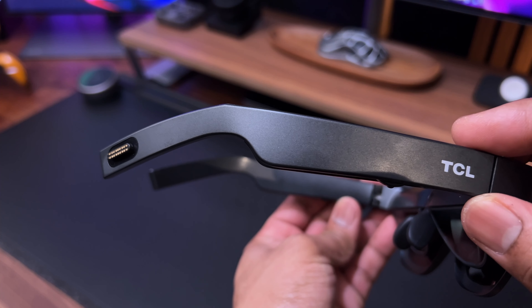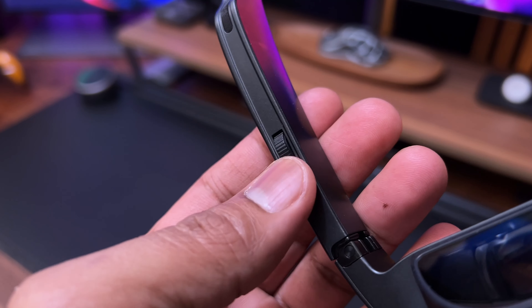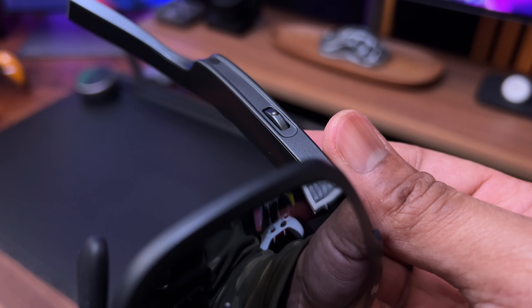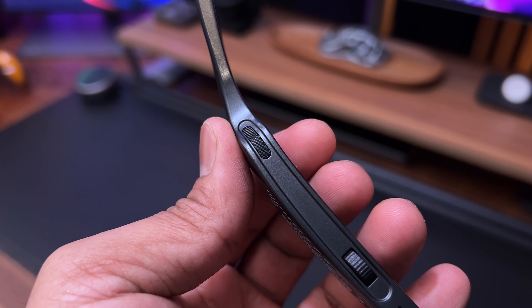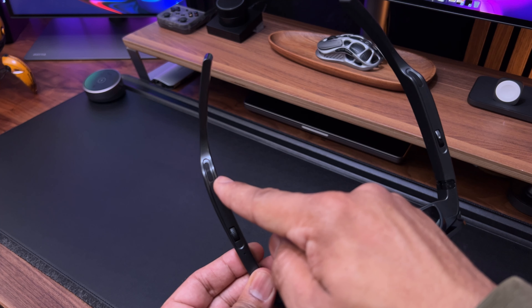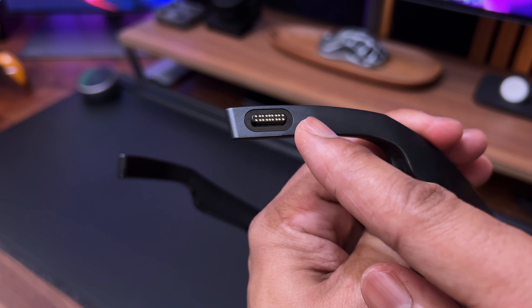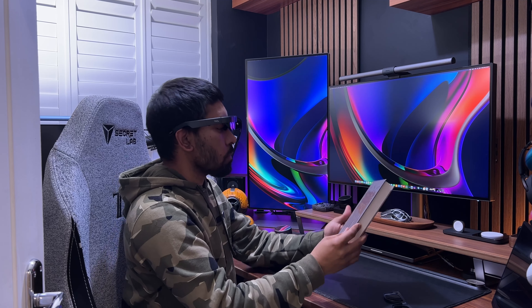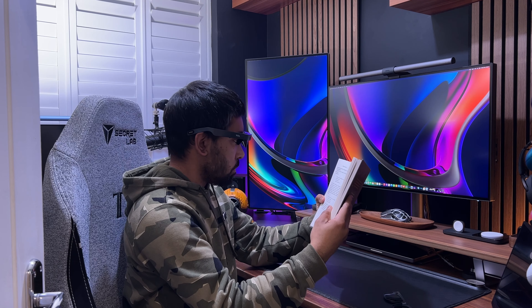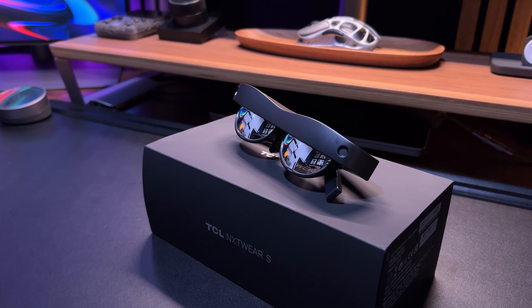There are not many controls such as buttons and dials on the glasses. On the left-hand side temple you have the volume control, and on the right-hand side you have a dial to control the brightness. You can also press this dial to switch between 2D and 3D modes. There are also integrated speakers on each temple. The magnetic pogo pin connector is located on the right-hand side temple. Without the front magnetic lens attachment, when you wear the glasses you can easily and clearly see what's in front of you — it's rather transparent with a slight tint. It doesn't hinder your view, and from the outside it has an almost mirror-like finish.